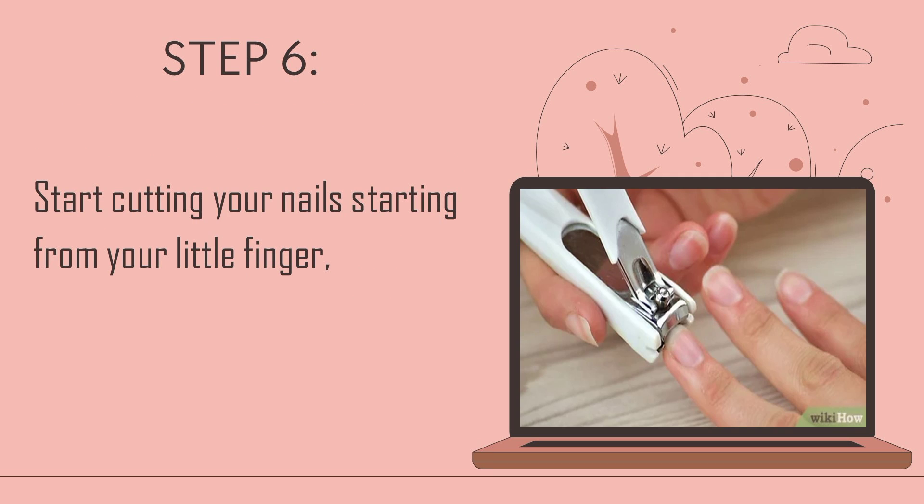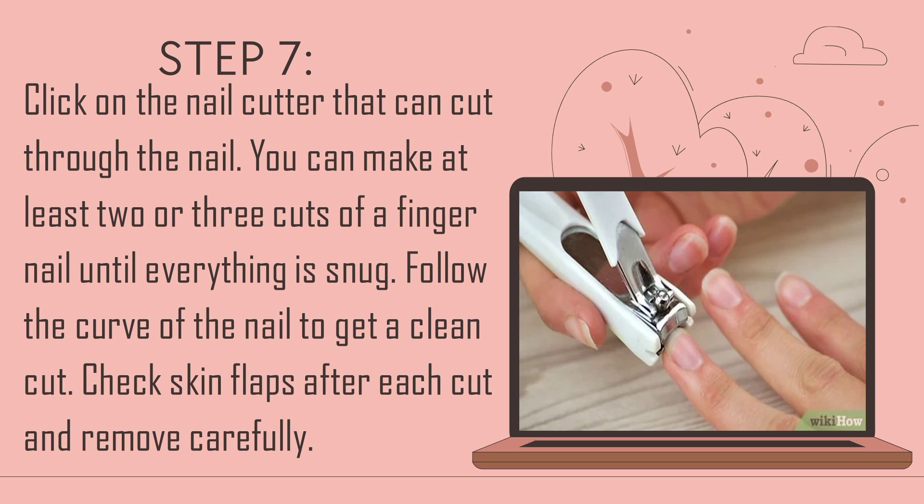Step 6: Start cutting your nails starting from your little finger. Step 7: Click the nail cutter to cut through the nail. You can make at least 2 or 3 cuts per fingernail until everything is even. Follow the curve of the nail to get a clean cut. Check for skin flaps after each cut and remove carefully.